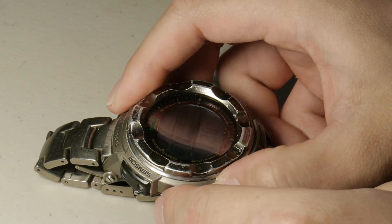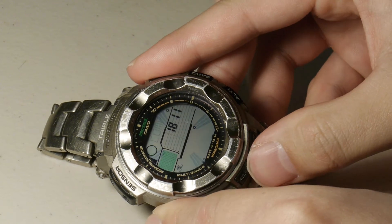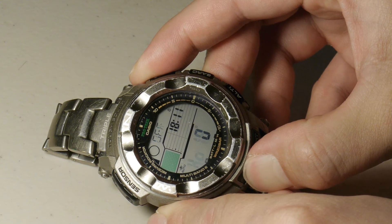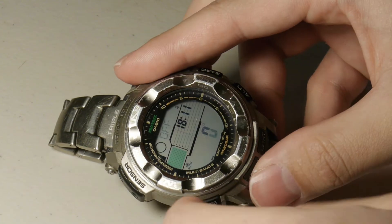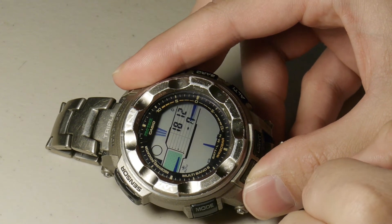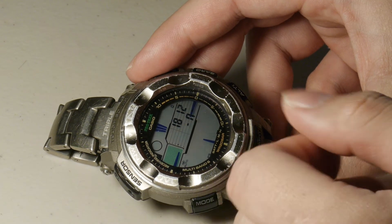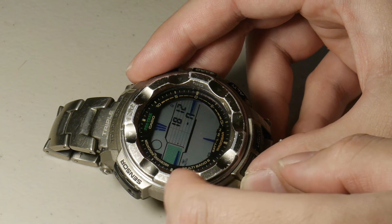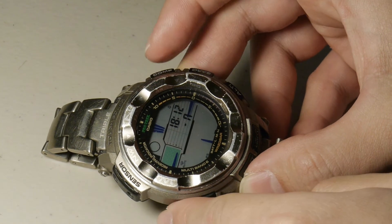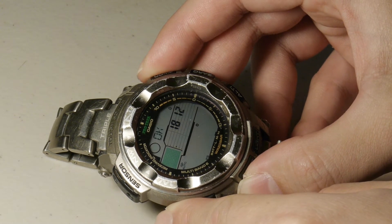If you want to set up any more options, you're going to go back into compass, then hold down adjust again to get into your setup menu. Push mode not once but twice to get into the northerly option. To set up the northerly option, make sure you know which way is north. Point it to north — for our purposes, this is north and this is south. Hold down or push compass and let it get its reading. And then you're all set. That's how you calibrate the PRW2500 compass.